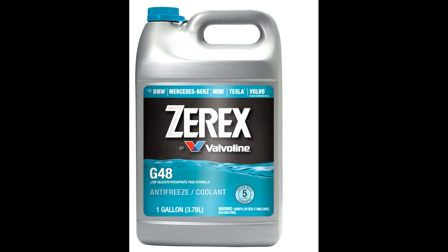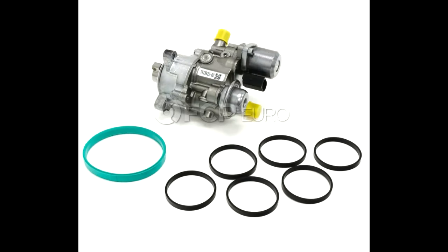This next one is not a common failure, but I did want to mention it — the high pressure fuel pump. What happens is that the O-ring inside of it fails to seal and you would have to get a new high pressure fuel pump. From my knowledge, there is not one made aftermarket that is serviceable, so you just have to replace it with a new pump.